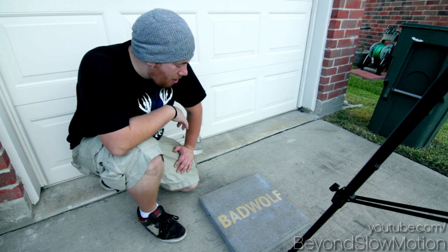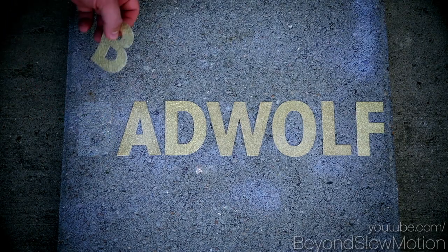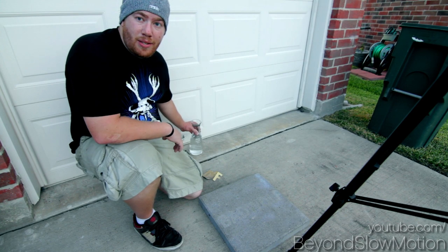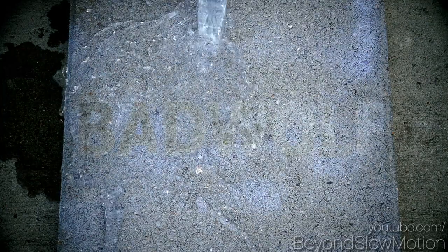Today's word is for all you Doctor Who fans out there — it's kind of a fun little prank you might be able to pull on some of your friends. I'm gonna go ahead and remove all of the letters here to show you what it looks like without them. Alright, check it out — this is what it looks like. Pretty cool trick, right?